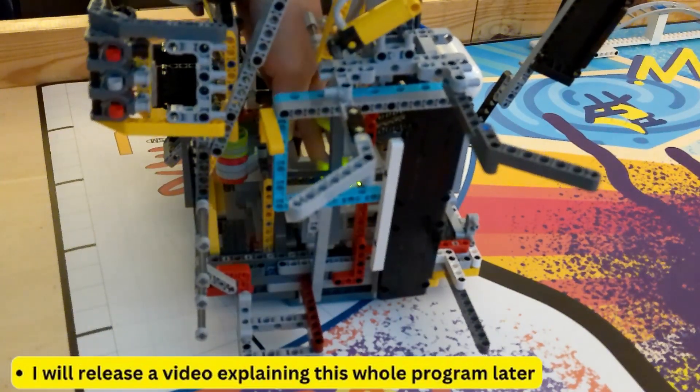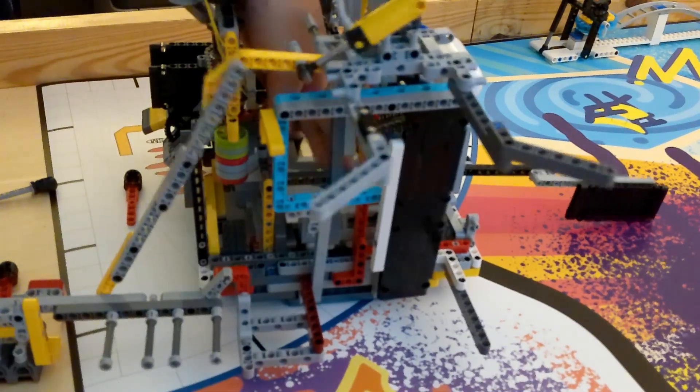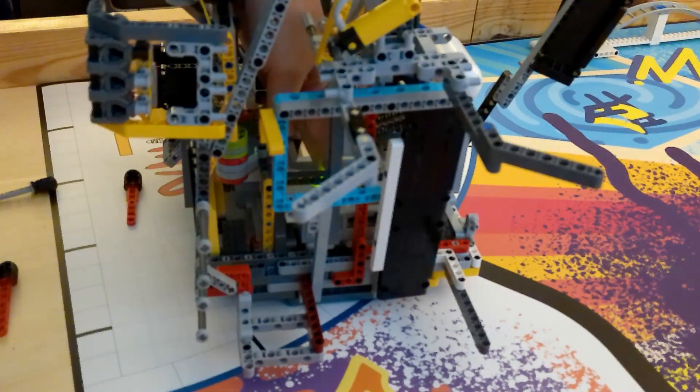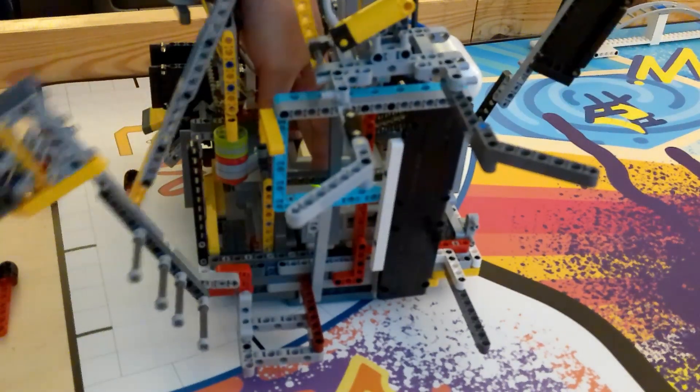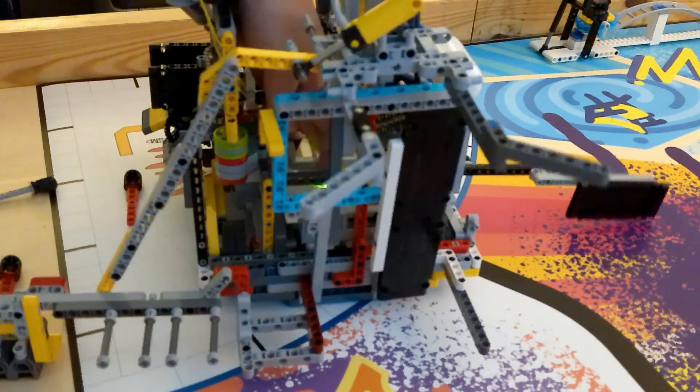Pneumatics is also a great way to do this. The motor can flip a switch that directs air pressure to any number of mechanisms to operate them. This is limited use though, as air pressure will eventually run out, losing power to the mechanisms.